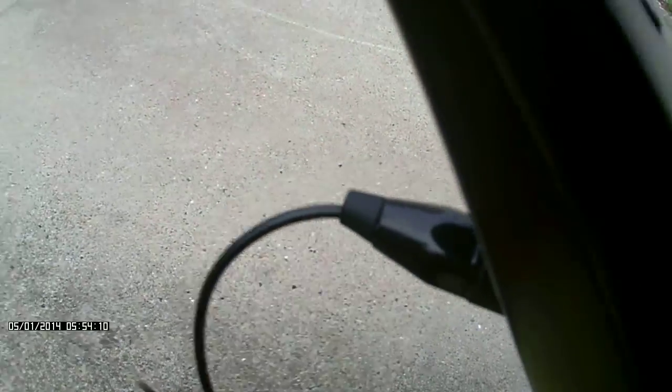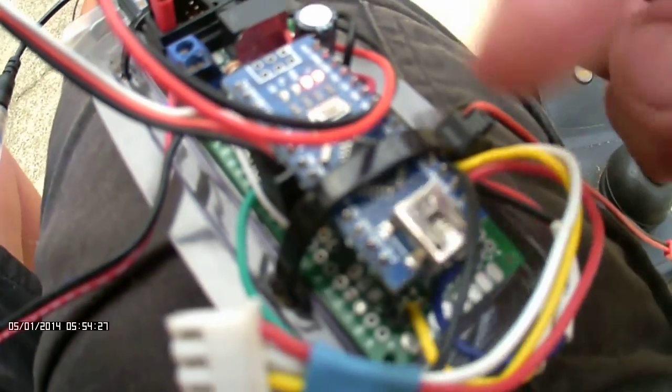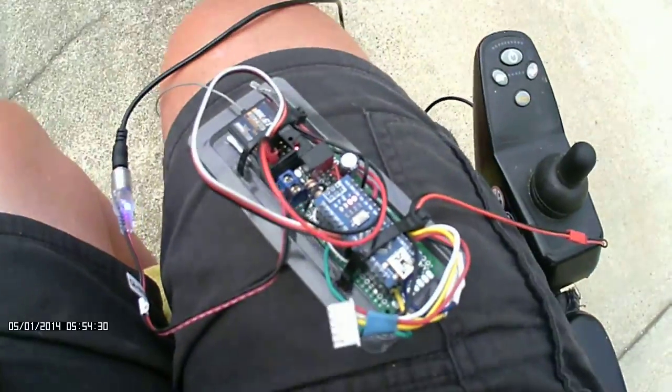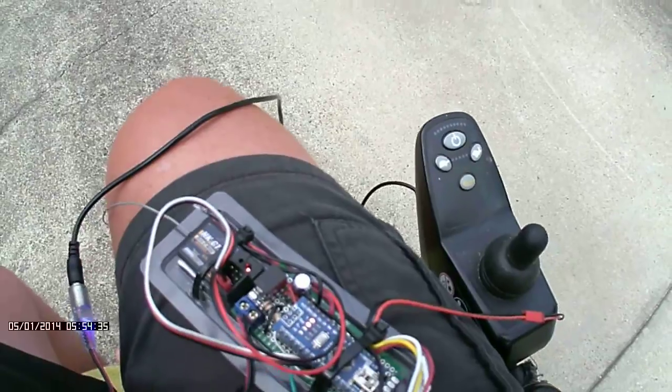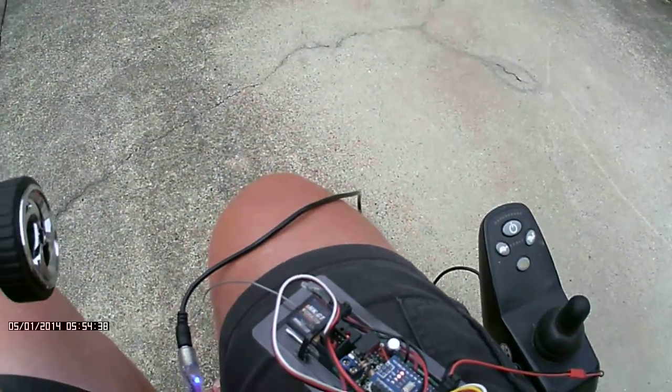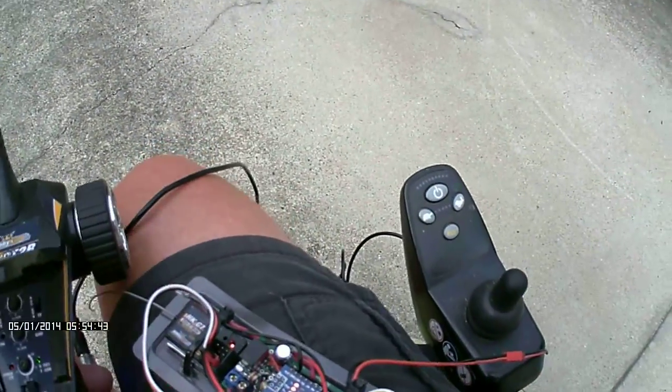The power coming in comes in through that XLR plug there, into the board. That's a Traco power regulator, and that's just a smoothing capacitor. Underneath there's an RS485 chip and a DG419 switch. The DG419 is used for the startup pulse.